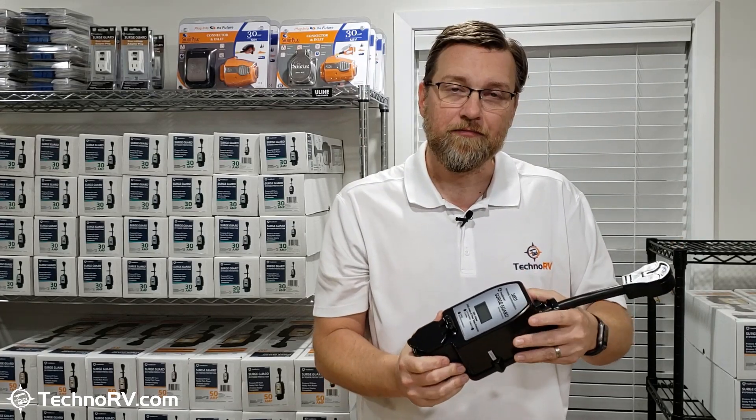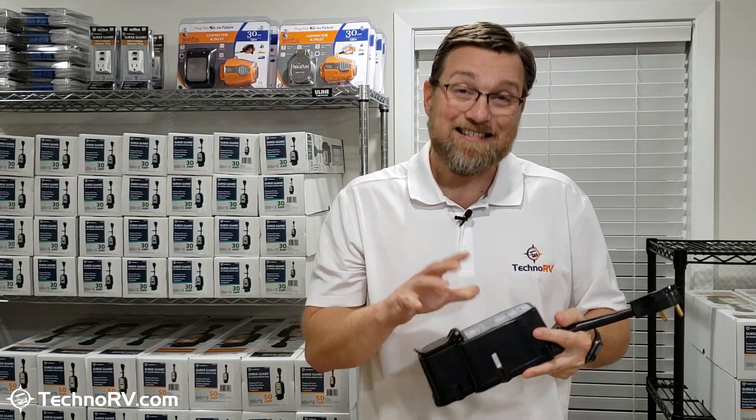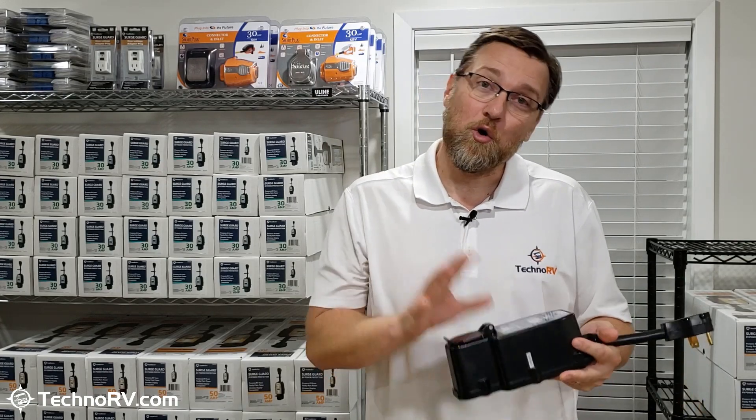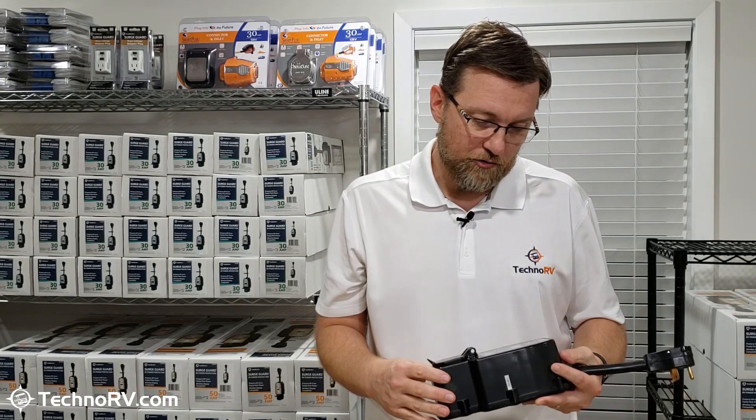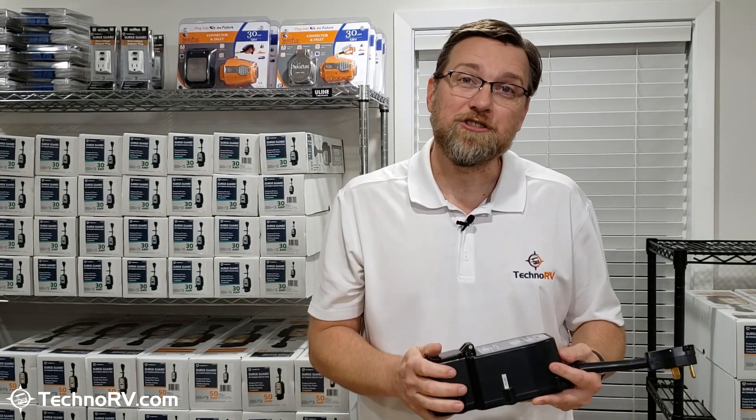When you turn the breaker on at the pedestal, this unit is going to run a 10-second analysis on the pedestal. During that 10 seconds, it's going to make sure that you've got a proper ground, a proper neutral, that you don't have any polarity-type issues. It's also going to make sure that you don't have any high or low voltage issues at the time, and it's also going to test for frequency as well.